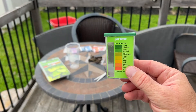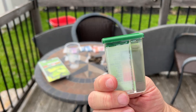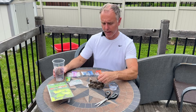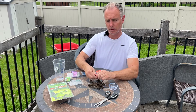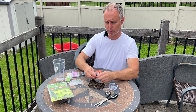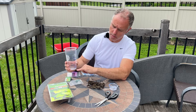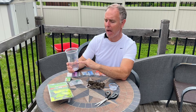To fix that pH reading, I'll be adding some aluminum sulfate — and that will be covered in a different video. So now I'm going to test my nitrogen, phosphorus, and potassium. To do that, I'm going to take the soil that I've collected and break that up, making sure that I don't have any rocks or roots in here.